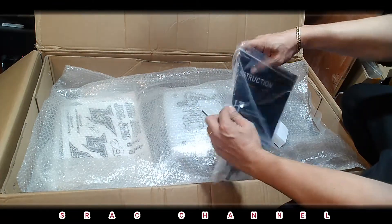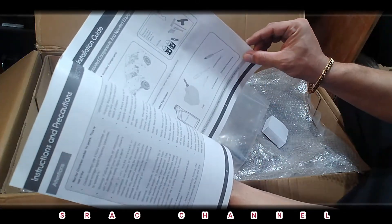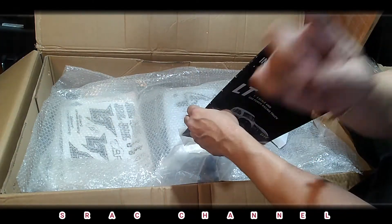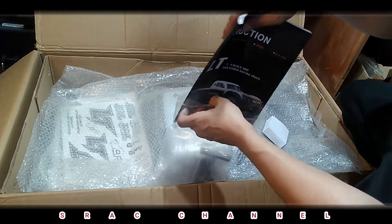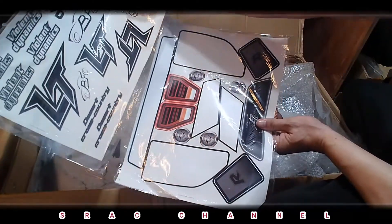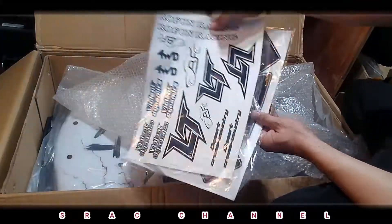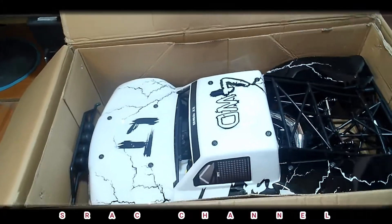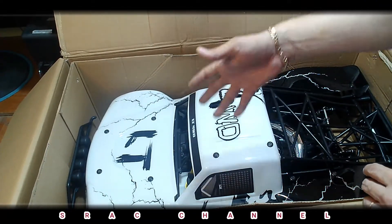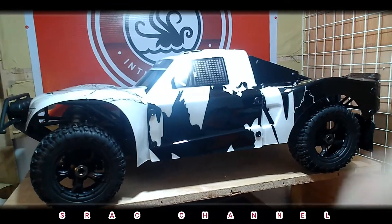We will also take a look at the Kraken manual — seems like they use high-grade quality paper. It is very important to always read your manual. We also have a bunch of sticker sheets. This is a big-ass truck — I think it's a lot bigger than the left side. We are going to remove the truck from the box so you can see it. That is one big-ass truck.